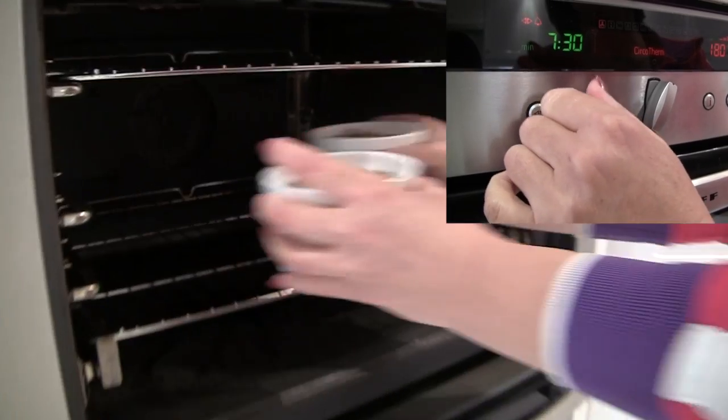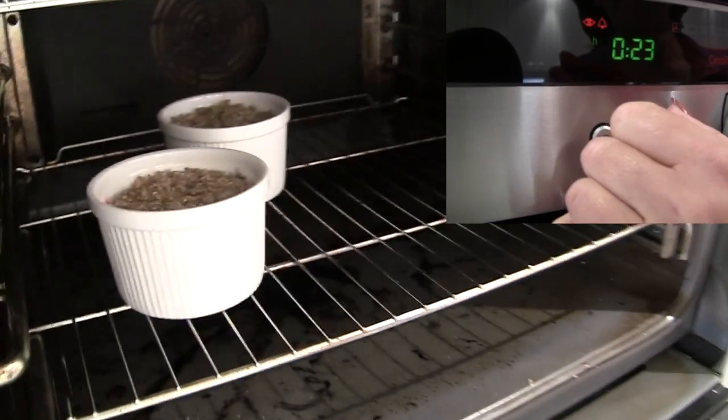Pop them in the oven for 25 minutes at 180 degrees Celsius.